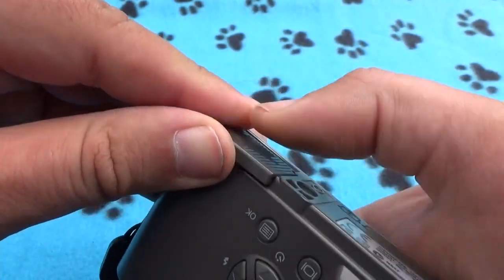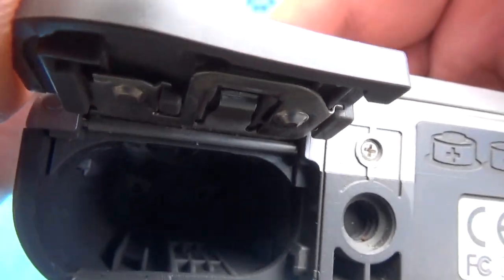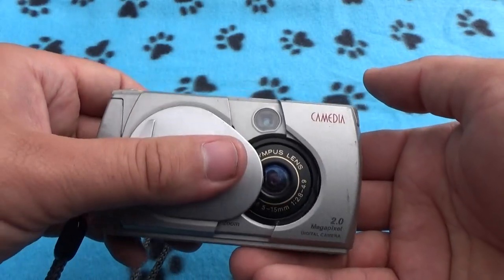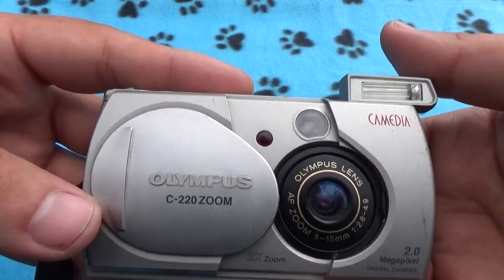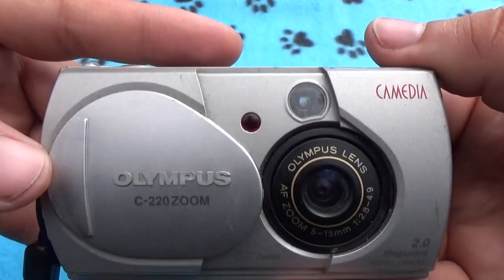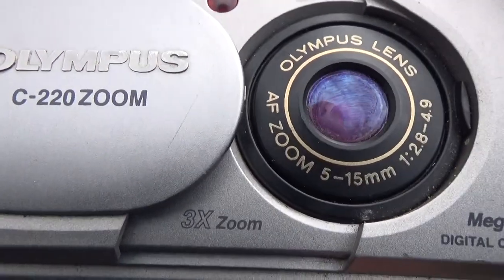This is the battery box. Very original. It features a three times optical zoom.